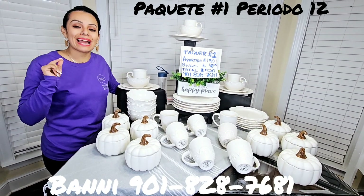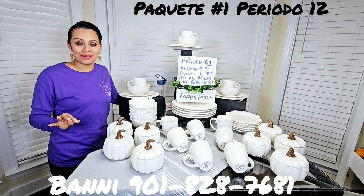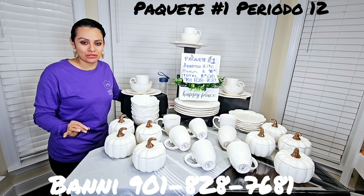Así que me pueden llamar, mis amores, al 901-828-7681. Nuevamente: 901-828-7681.